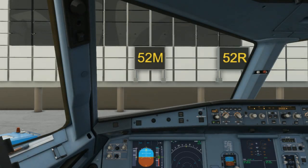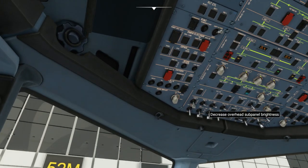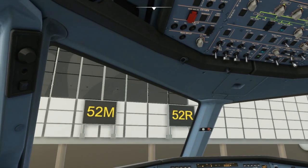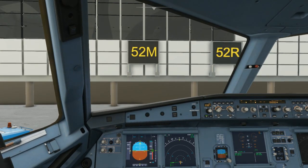I want to show you guys how it works. APU is available, I've got bleed, switching that off, beacon is on. Gatwick Ground, Tom Jet 165, stand 52 Mike, ready for push and start. Tom Jet 165, push and start approved, face west. Cockpit to ground: we are ready for pushback and engine start. Roger, release the parking brakes please — brakes released.